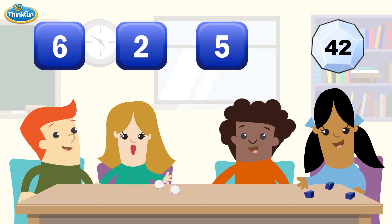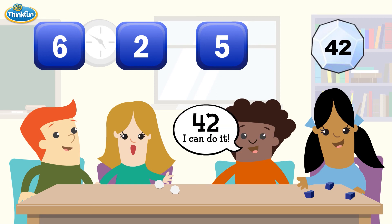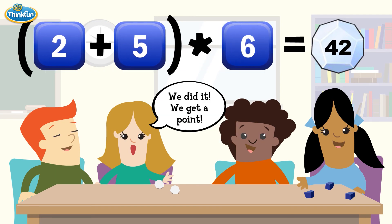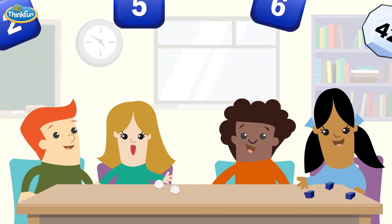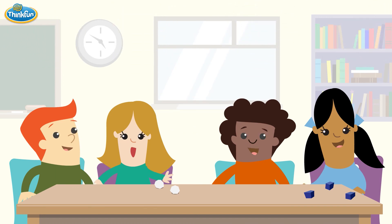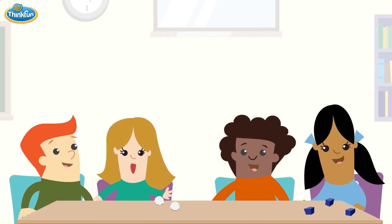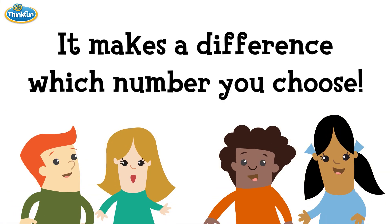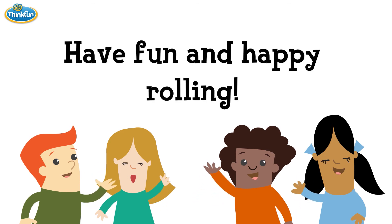Remember, you are allowed to use three re-rolls per point. If you can hit the target number exactly within three re-rolls, you win. In a later video, we will show you a strategy for determining which numbers are the best to re-roll. For now, discuss and agree on your best choice as a team. It does make a difference which number you choose. Have fun and happy rolling!